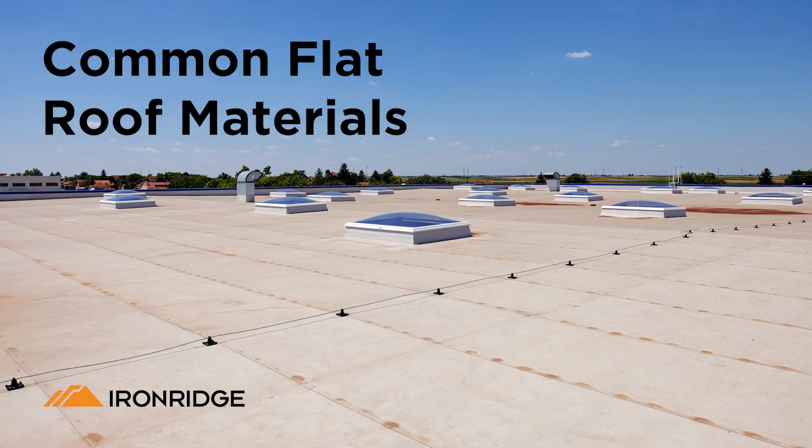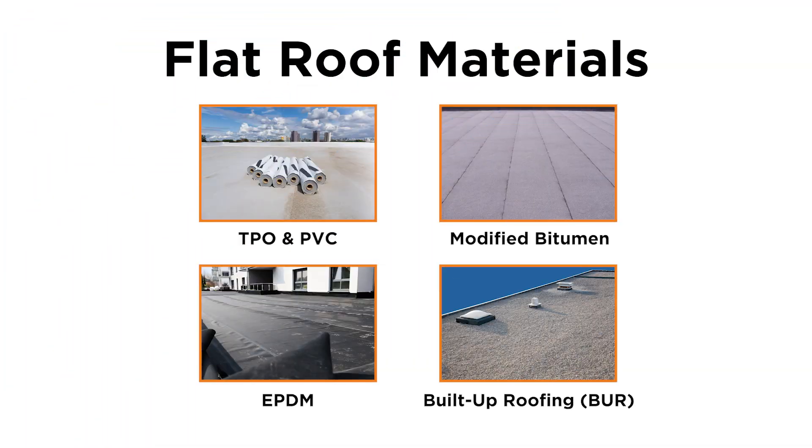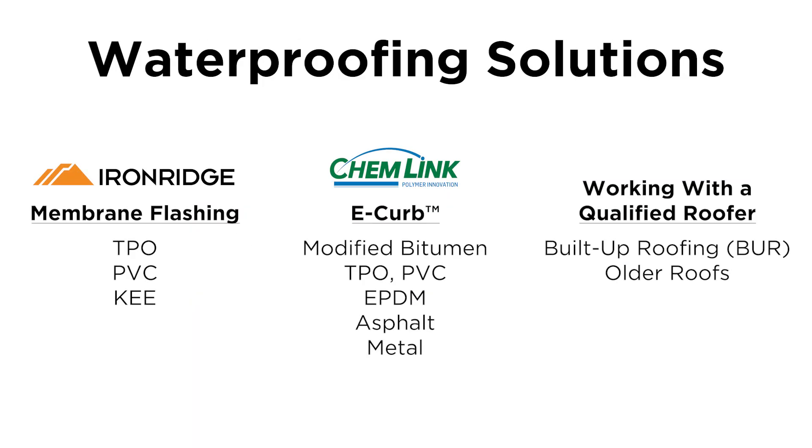Let's review some common flat roof materials. These are the flat roof materials you are most likely to come across during a solar installation: TPO and PVC, modified bitumen, EPDM, and tar and gravel. Here is an overview of some waterproofing solutions based on roof type: IronRidge Membrane Flashing, ChemLink eCurb, or working with a qualified roofer.